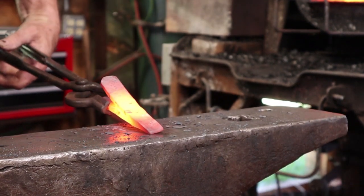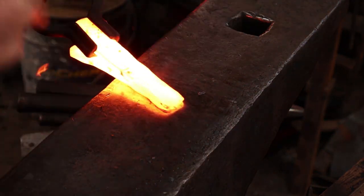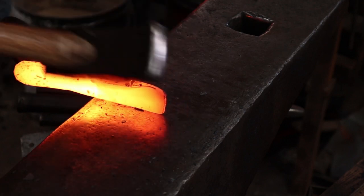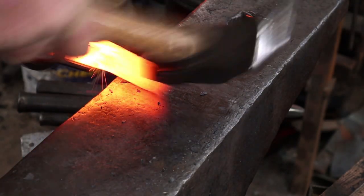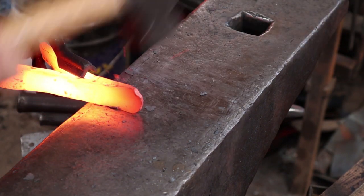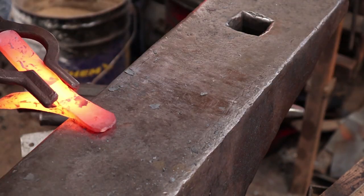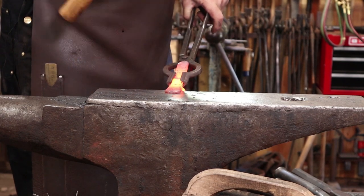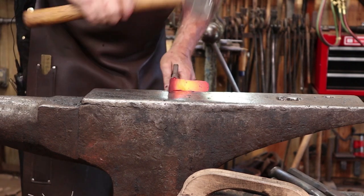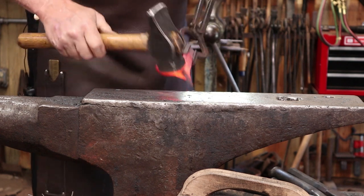I'm going to go ahead and let this flare out a little bit too, so we'll just pin that just a little bit wider and let it spread. I think that just adds a little bit of interest to the finished hook.